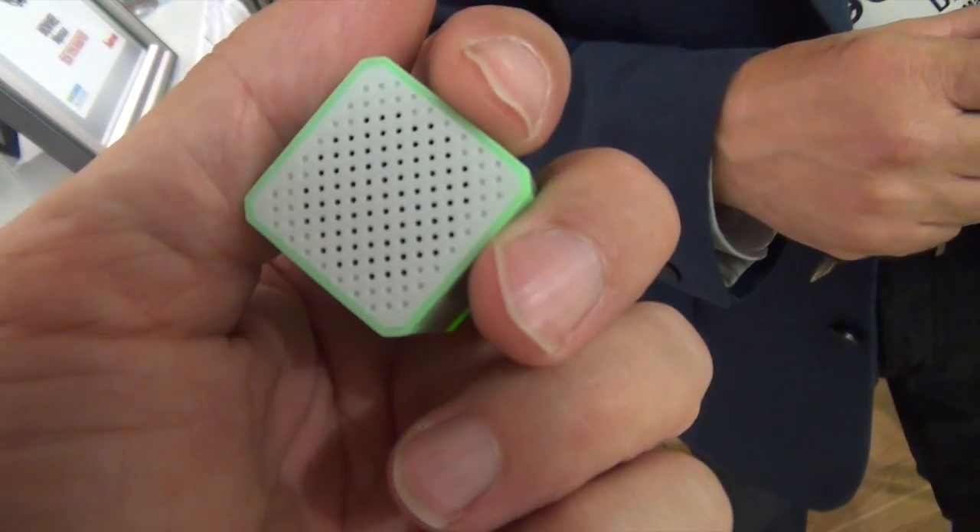Wow. That's cool. Walmart sells it with just a speaker for $9.99.